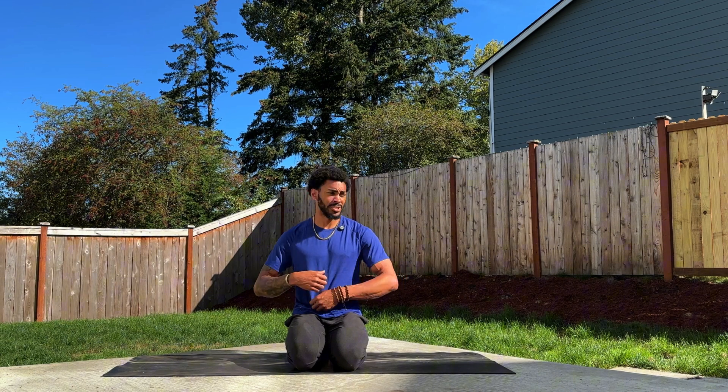Welcome back to the mat and welcome back to the sanctuary. My name is Trevor Taylor and I'm glad to have you here. I brought the practice outside because it's a little warm out here in the PNW, and I thought we might bring some warmth to this 10-minute flow where we're going to target the core, start building up some strength in the upper body, even in the lower body, and expect to have a sneaky sweat even though it's only going to be 10 minutes.